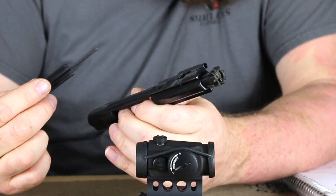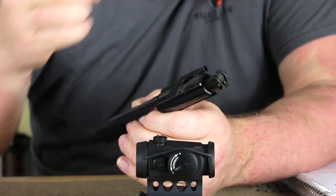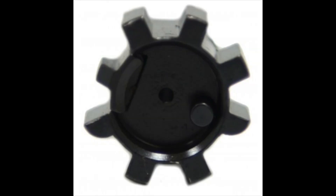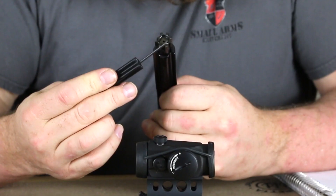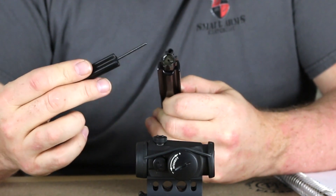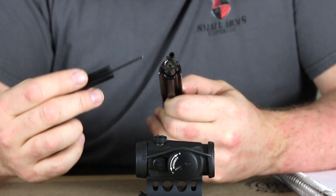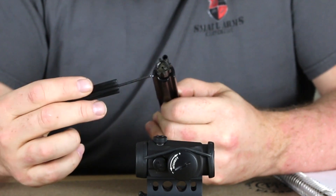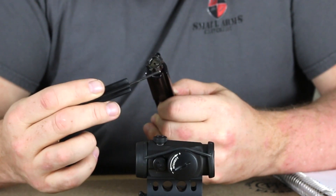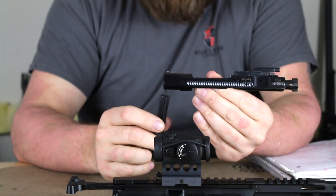The bolt is nitride coated and made from 9310 steel instead of the standard Carpenter 158, so you do have a stronger bolt. The geometry on this bolt has been done very differently from standard rifles — it's designed specifically so it will not scrape on the top of the magazines. For instance, the LAR-47 is one rifle I've shot that will not take a Magpul P-Mag because those locking lugs scrape on the top of the magazine. This will not happen with this rifle because they've reduced the dimensions in those areas. There is also a reduction in weight of the bolt carrier.